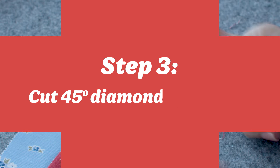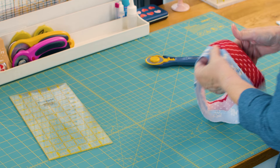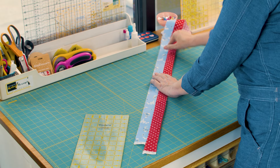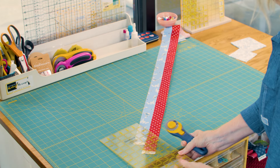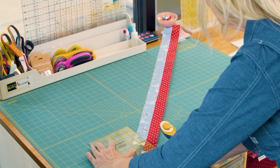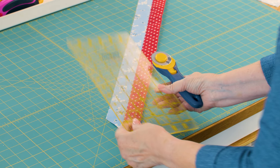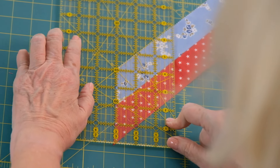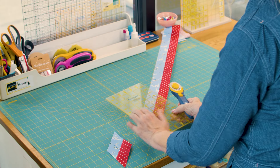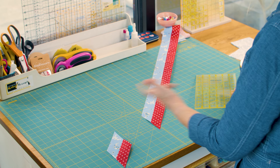Now we'll be ready to subcut our sections. The trick I really want to share is I like to turn my fabric and have it follow along on the 45-degree angle so I'm still making straight cuts. For the 12-inch block we're going to cut 3-inch strips. I'll get rid of my selvedge at the bottom, then line up my ruler at 3 inches and make my cuts — holding down nice and tight. This way I keep my ruler straight versus trying to constantly hold it at an angle. We're going to cut 8 of these.